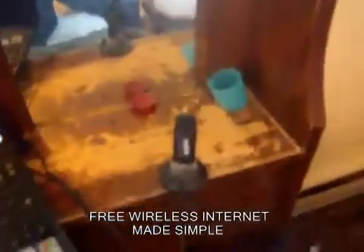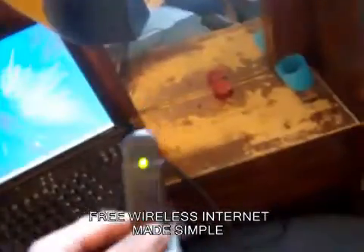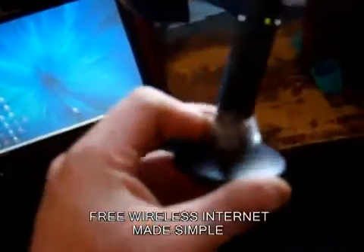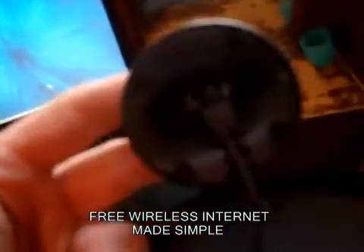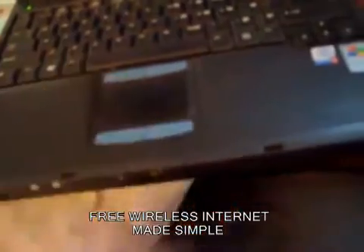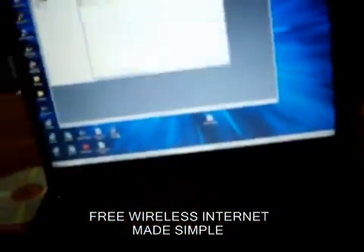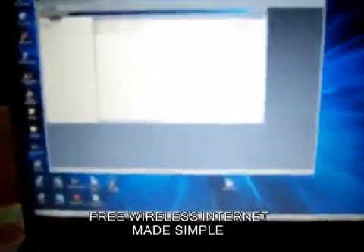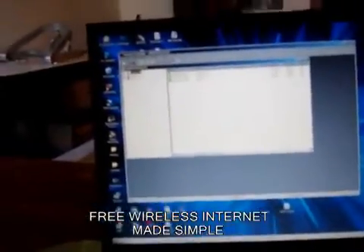I've just got a regular laptop. This is a USB adapter — I've got it taped on to this little socket thing it comes with, basically just a USB extension cord. I use a program called Network Stumbler. I find it's the best for finding signals.